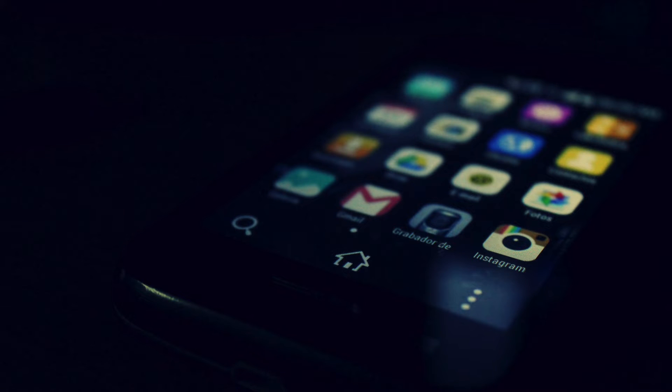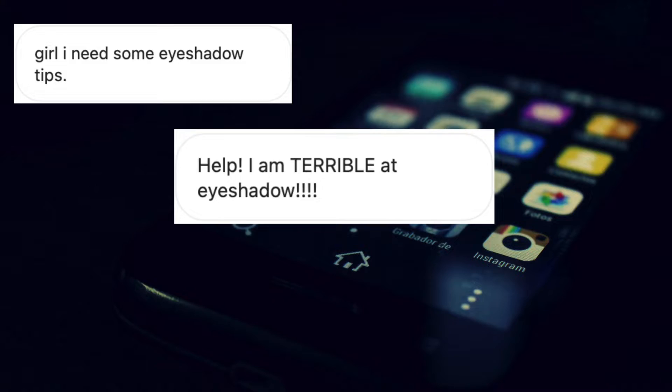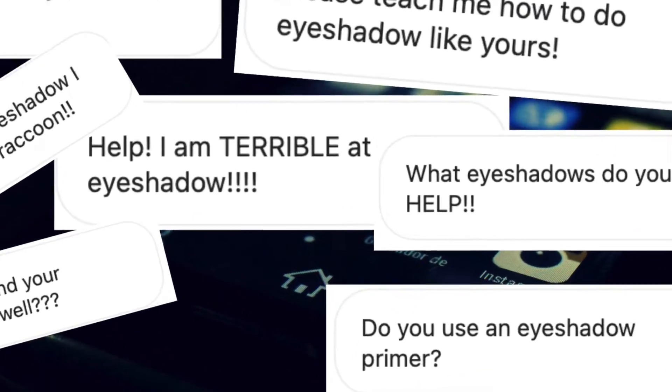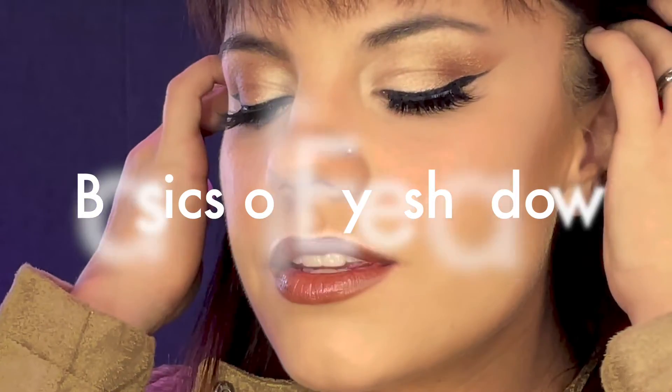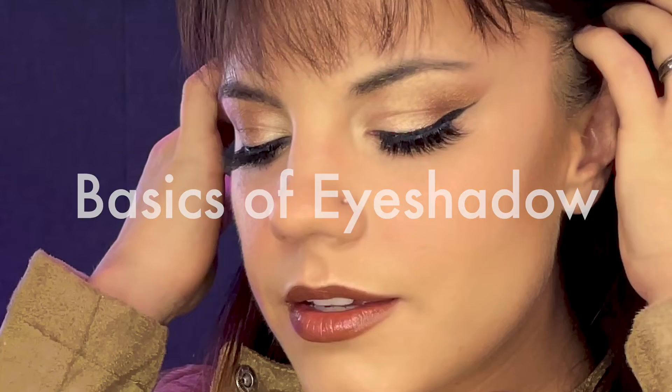A lot of you have been asking for this video — like a ton. So here it is: basics of eyeshadow. You all have been waiting a while and I appreciate you so much, so we're going to jump right into it.